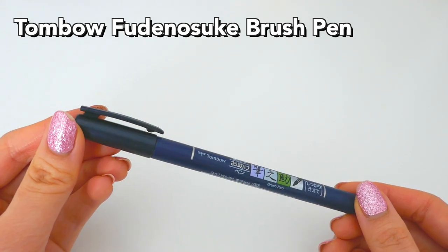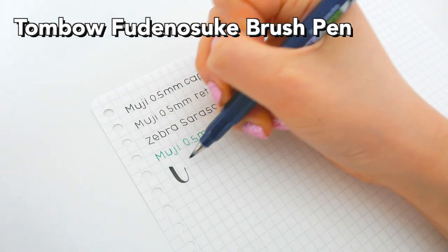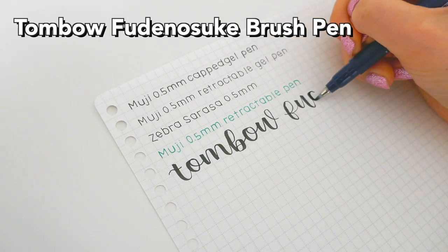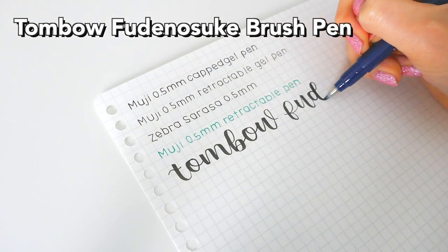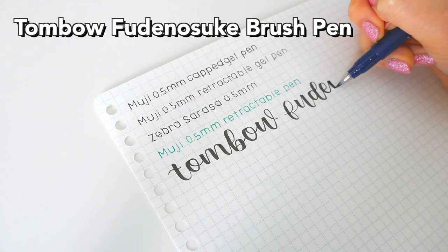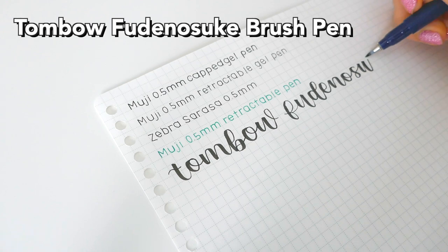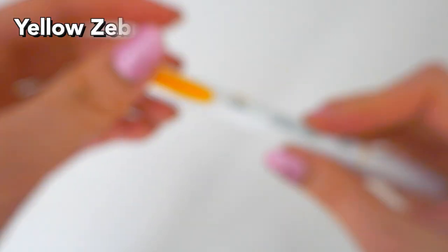This is the Tombow Fudenosuke. I've talked about this pen so many times on my channel because it is the best brush pen I have ever bought, and I really like it. Also, my camera ran out of memory — that's why it skipped a bunch of letters. So I just had to deal with that in the meanwhile.